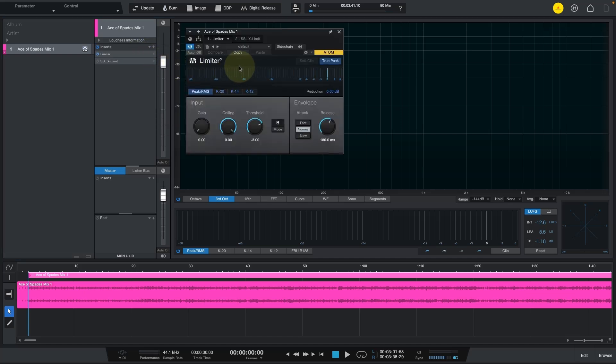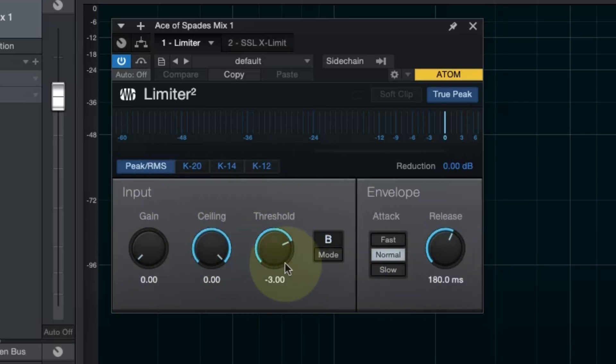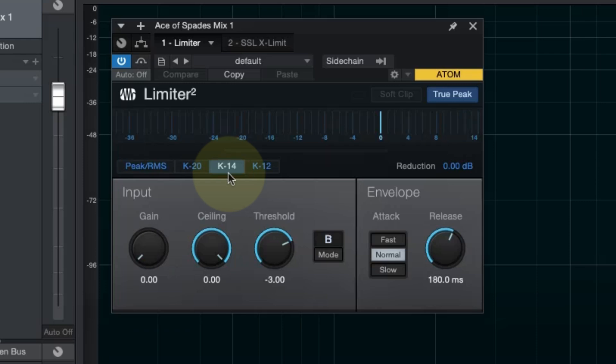The first one is the Limiter 2 from PreSonus, like I mentioned in the intro, and these are the default settings. I'm going to change the peak RMS view to K14 — I mix at K20 but for mastering I'll do K14. The ceiling I'll set to minus one, and I'll start the threshold at around minus five. It has different modes A and B, and the attack can be set to fast, normal, or slow. I'll start with normal and adjust. The release can range from one millisecond all the way to three seconds.